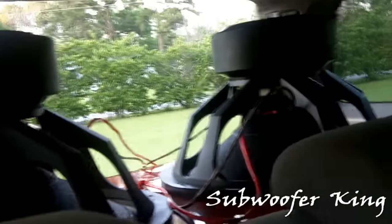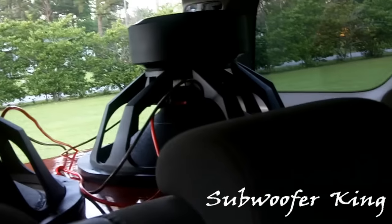I should have a flex video of these shortly. I've got to break them in though — I'm not going to play them at full tilt right away.